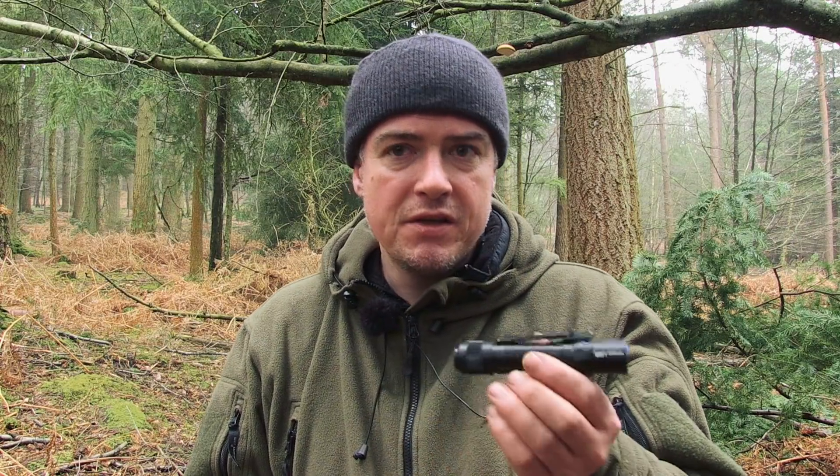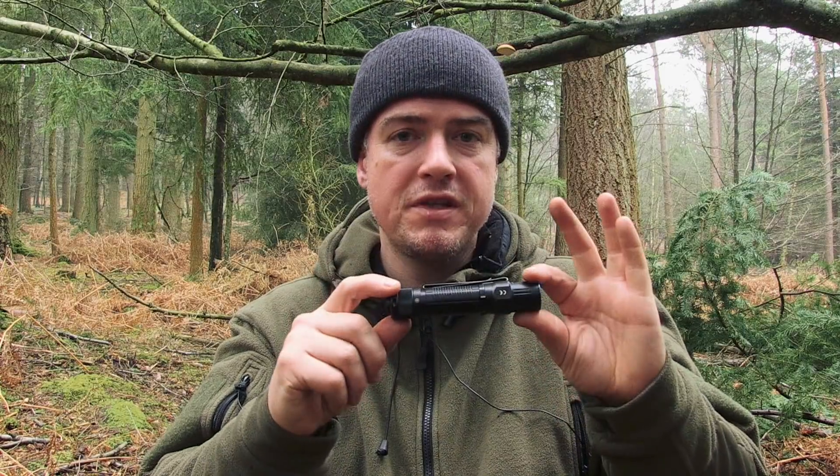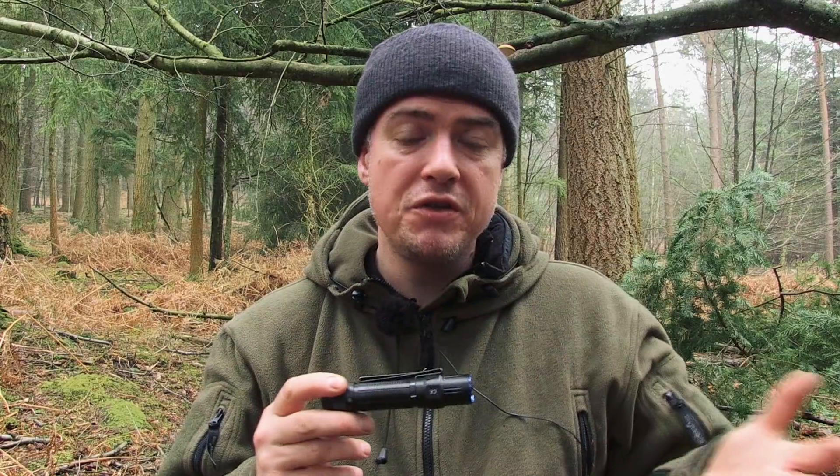Thank you, Olight, for sending that to me. I have received no payment for this at all — I don't take payments for reviews; there's a conflict of interest there, and I'd be very suspicious of anybody who takes payment for reviews because they're basically buying your opinion. Olight sent me this to test out. It fits with the type of torch I like, and it fits with the fact that I've been using their S1 Baton. If it was just somebody I'd never heard of, I probably wouldn't have taken it on. But I've been impressed with the small S1 Baton, and so far I've been impressed with this one too.